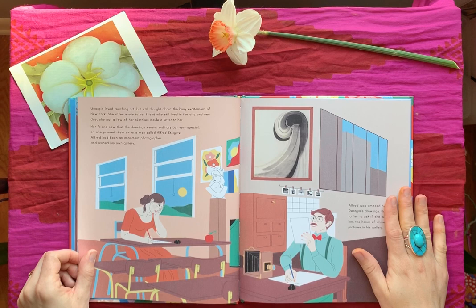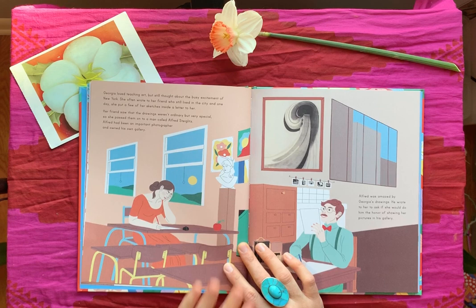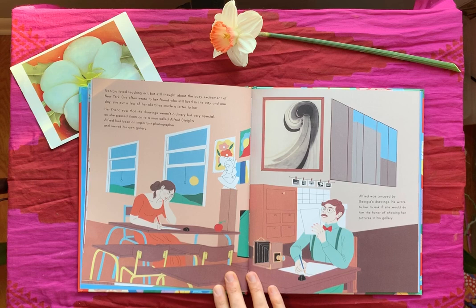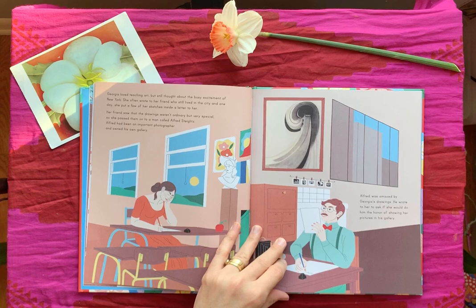Georgia loved teaching art but she still thought about the busy excitement of New York. She often wrote to her friend who still lived in the city, and one day she put a few of her sketches inside a letter. Her friend saw that the drawings weren't ordinary but very special, so she passed them on to a man named Alfred Stieglitz. Alfred had been an important photographer and owned his own gallery — a gallery is somewhere that you show art and buy it, like a special museum-art-store type thing. Alfred was amazed by Georgia's drawings and wrote to ask if she would do them the honor of showing her pictures in his gallery.